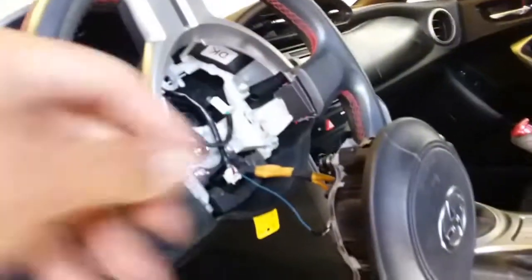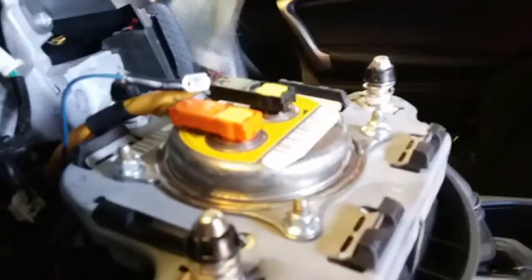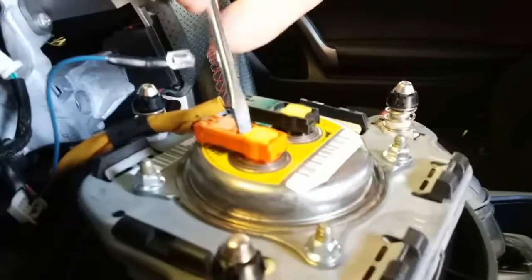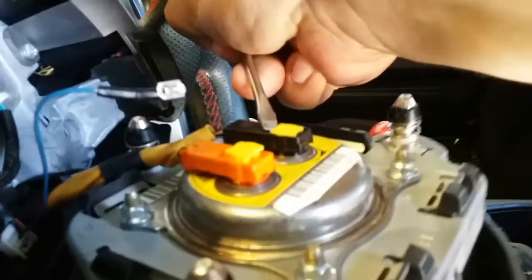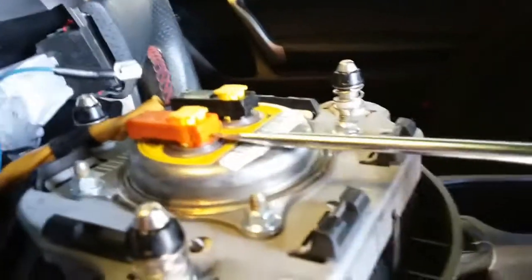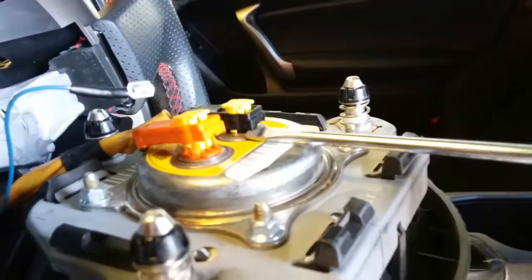The next thing we're going to do is disconnect the horn ground right here — you might need both hands. Then we're going to remove the airbag by lifting up these tabs. There's one, there's the other one, and out it comes. There goes the airbag.